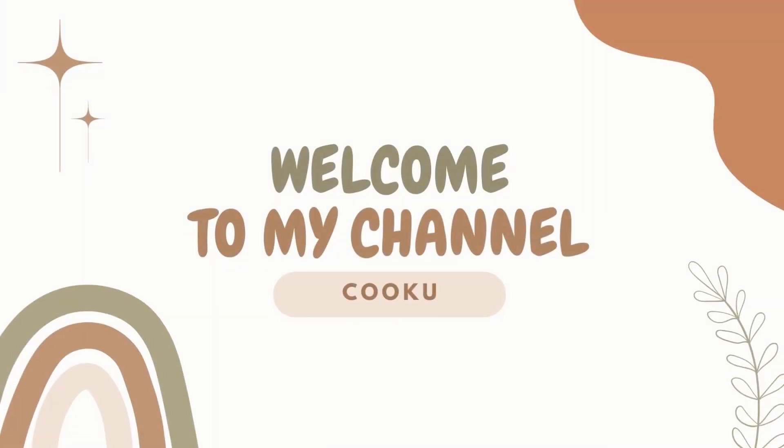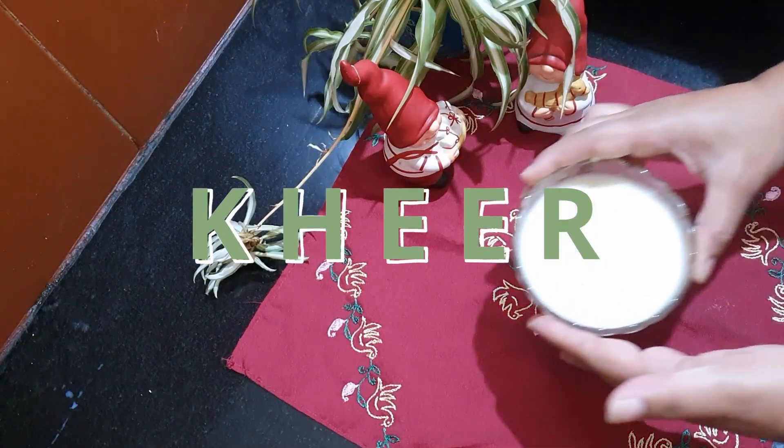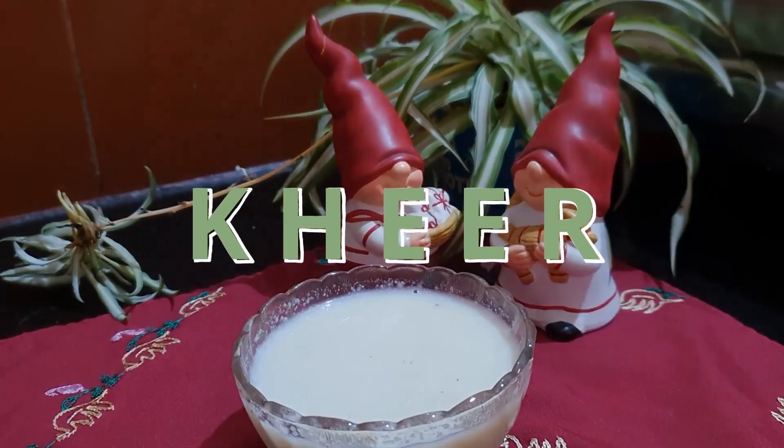Hello food lovers, welcome back to my channel! I am Kuku and today I have got a special and somewhat surprising recipe for you all — that's cabbage kheer. Yes, you heard it right, we are going to turn a cabbage into a delicious dessert. So let's dive into the process.